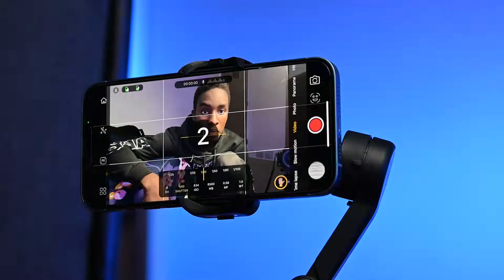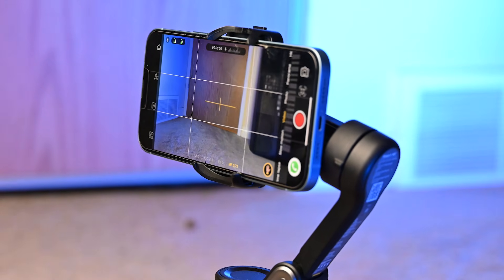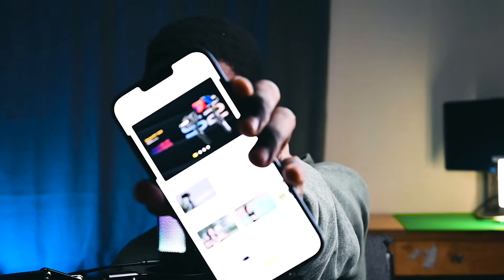This gimbal is a steal for creators, especially with all the special features that it comes with — and this is where things start to get interesting. On the gimbal, there are two different shooting modes: F mode and POV. F mode offers the regular pan and tilt, while POV just rotates the camera, which is really nice when you're trying to showcase a space or a product. While the AOCHUAN Smart XE offers impressive performance on its own, what fully unlocked its potential is its companion app.